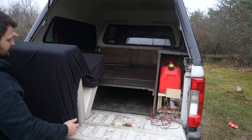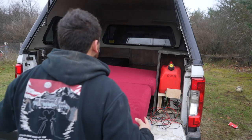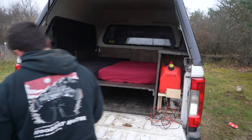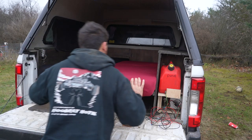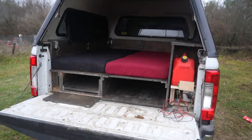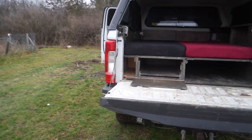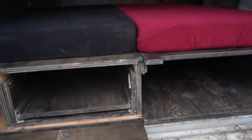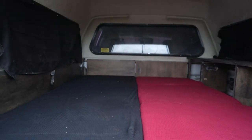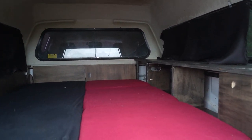Last but not least — mattresses. And just like that, we are in camping mode! Just remember, next time you see this the pieces will be attached and the heater will be hooked up, but we will sleep just like that.